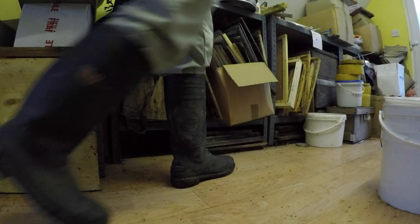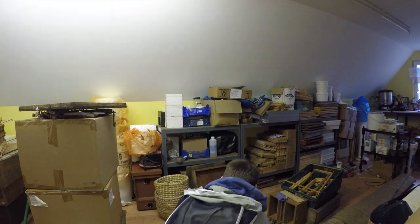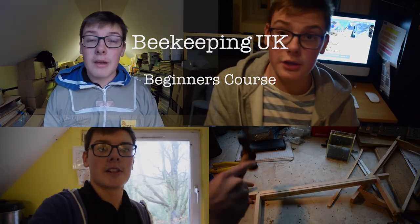Hello and welcome to Beekeeping UK, another video part of the beginner beekeepers playlist. In today's video we're going to be talking about washing soda. Washing soda is used to clean hive tools, clean smokers and get rid of certain things. For example, today we've been cleaning one of our smokers.